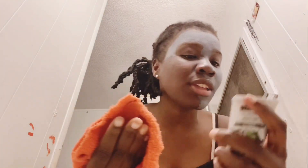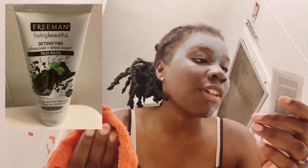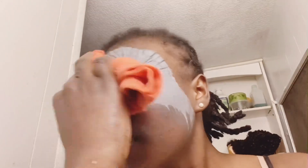The product I use is called Freeman Feeling Beautiful Detoxifying Charcoal Plus Black Sugar, it's a mud mask. What I'm doing right now is using the hot towel to take the mask off my face, making sure I clean everything out because they were saying it can get in my eyes or my mouth, so I'm trying my best not to let that happen.